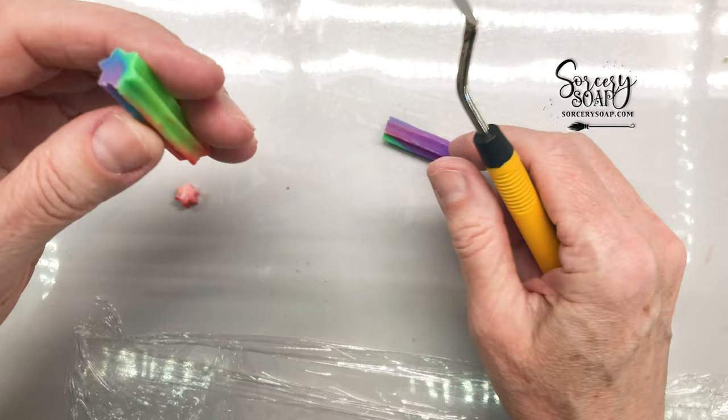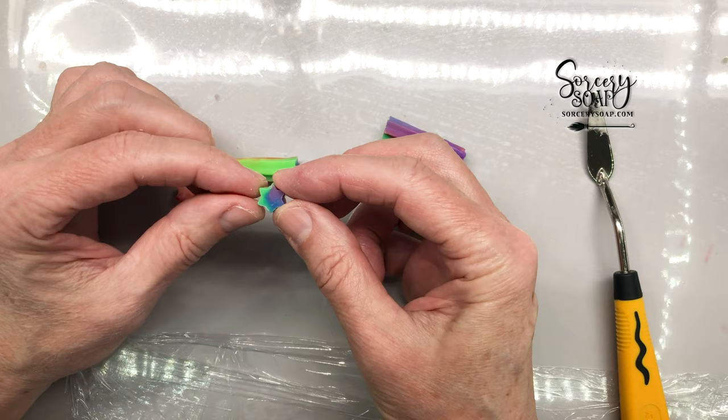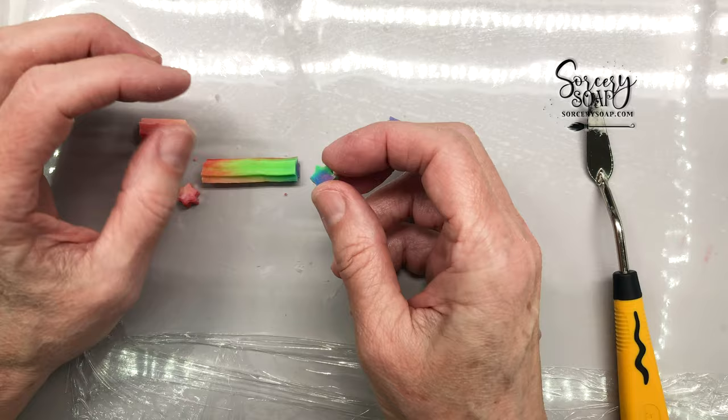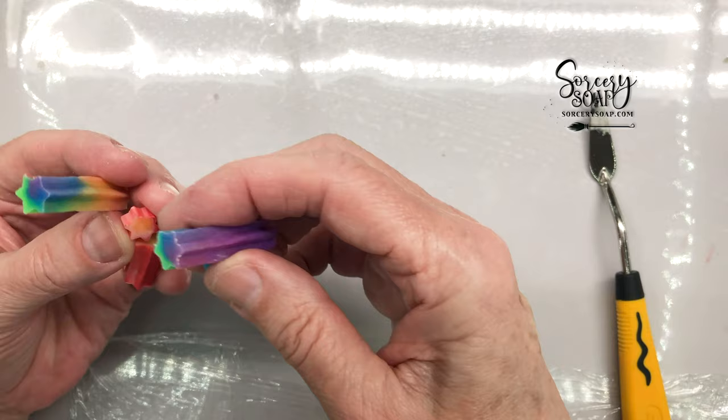I made this yesterday so it's been at least 24 hours and it's starting to cure — now you can cut it. If I cut it when I first made it, it'll squish. It is firmer on the outside now but still soft on the inside, so it takes a while for cold-process soap to evaporate all the water from it.